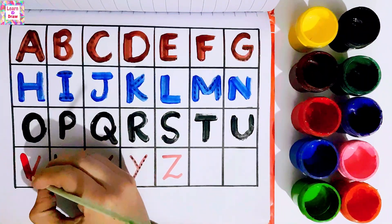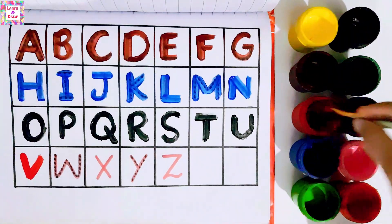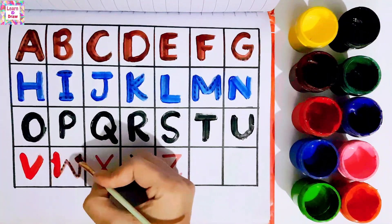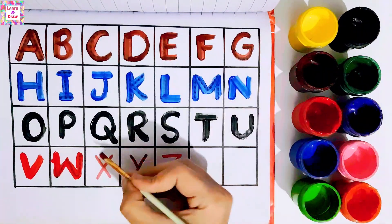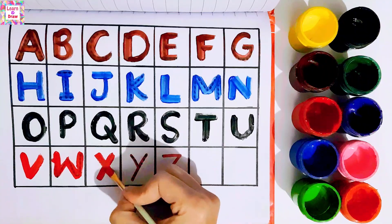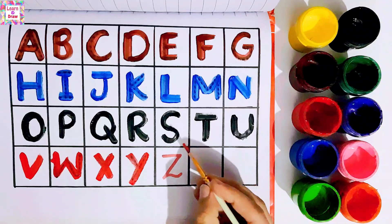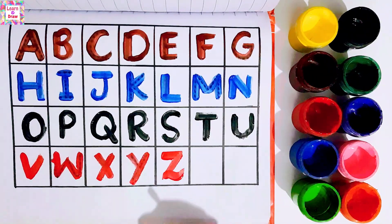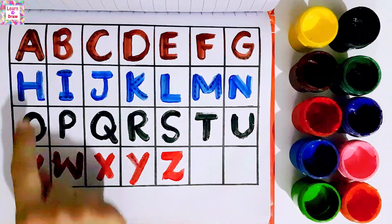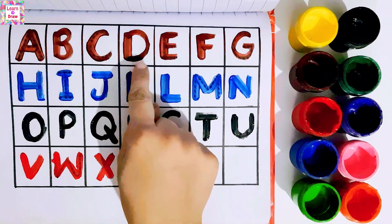Red color. V, W, X, Y, Z, A, B, C, D, E.